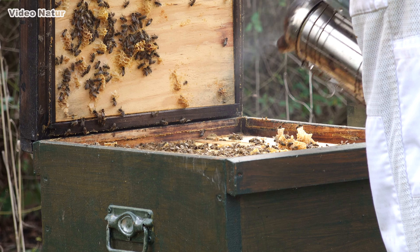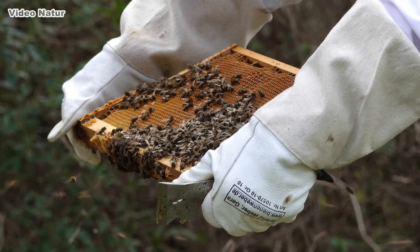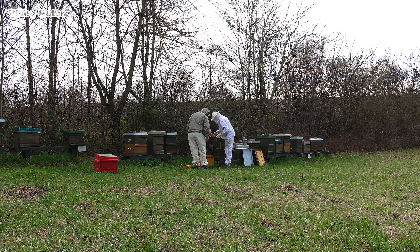Schön, dass Ihr auch heute bei dieser kleinen, ganz neuen Serie dabei seid. Ich darf meinen Freund Jörn ein Bienenjahr hindurch mit der Kamera begleiten, um wesentliche Vorgänge rund um die fleißigen Pollensammler zu beobachten.